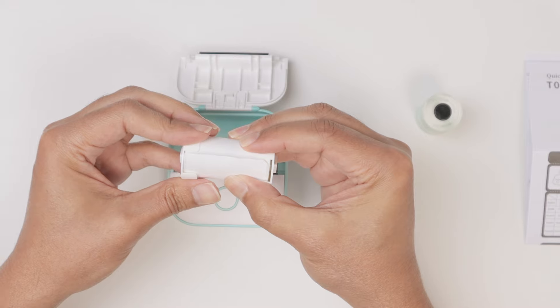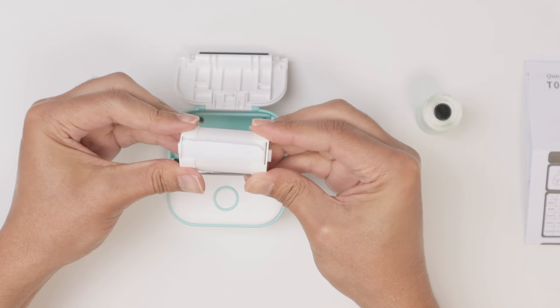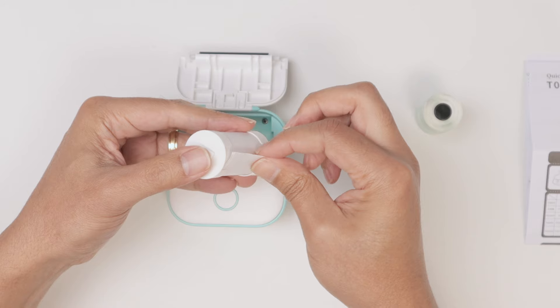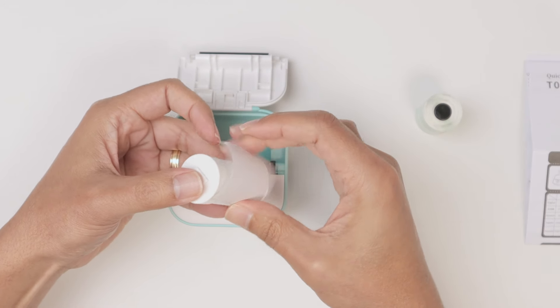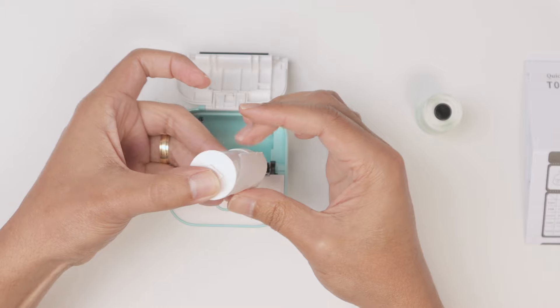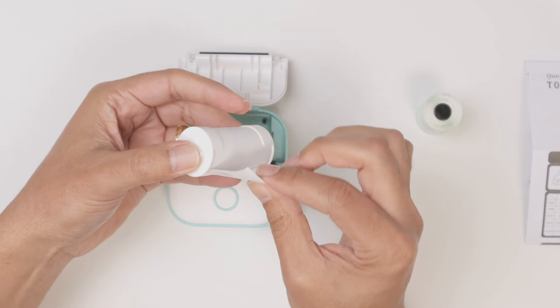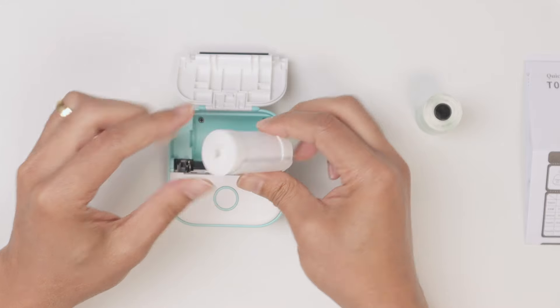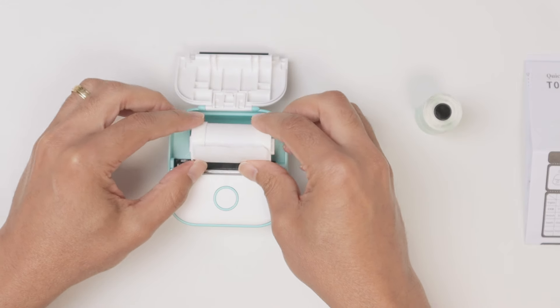Put this one and this one in place, then push it — now they're in place and you can see it's moving pretty easily. Now on this side here, put it there as well.